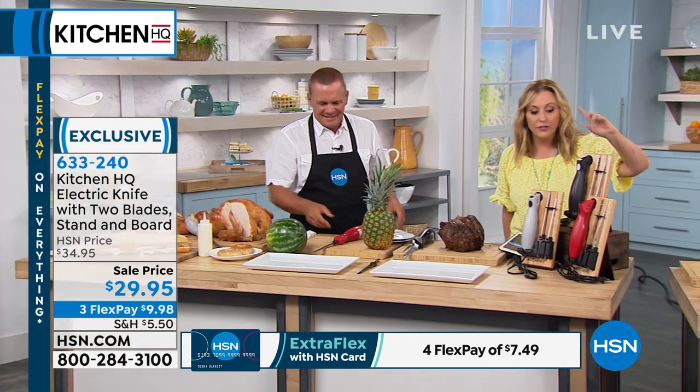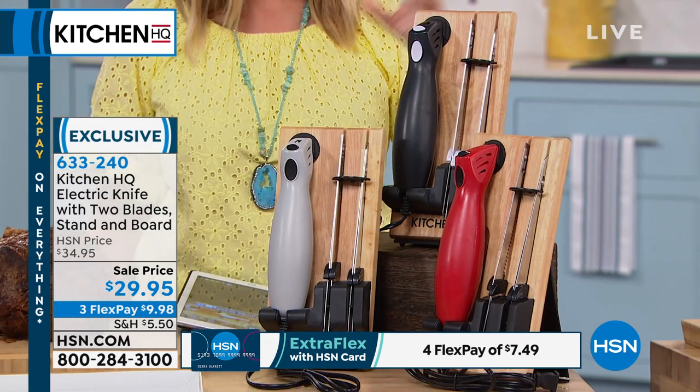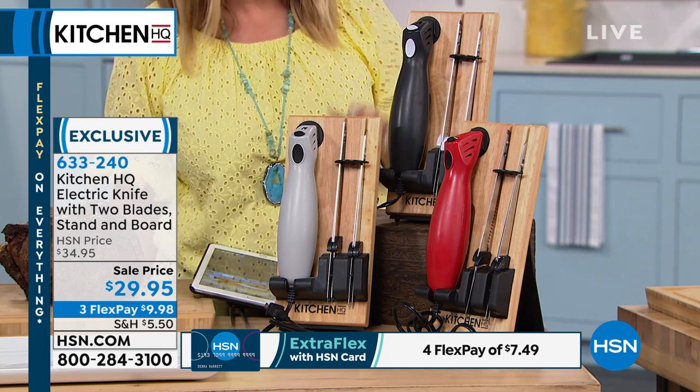Let me show you what you're getting. First of all, you choose black, silver, or red — three color choices — and this is how it comes. It comes in a really nice setup. When you get it home, you've got the two blades and your unit. It plugs in and you're all set.